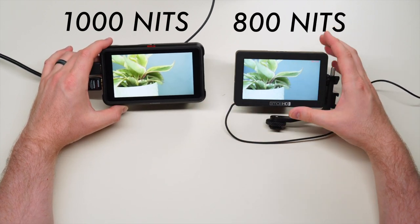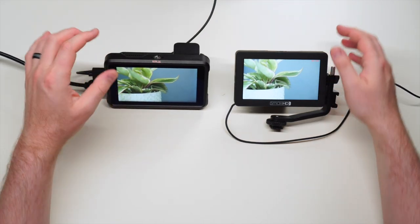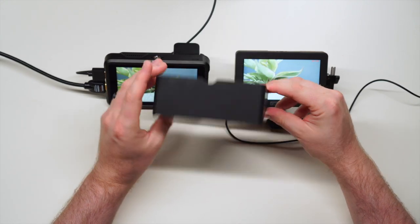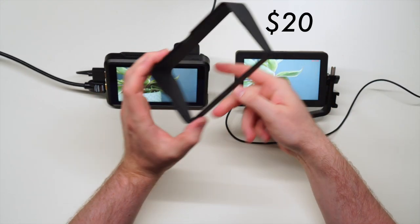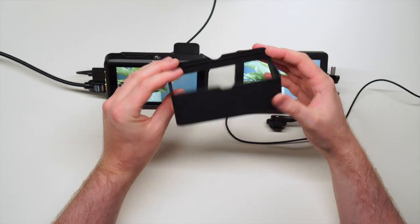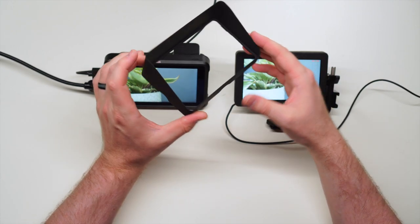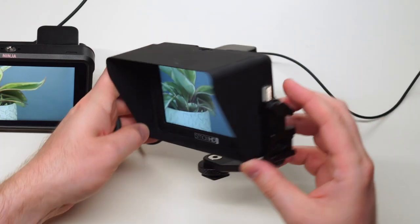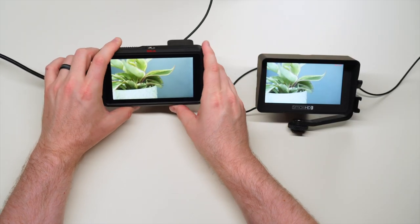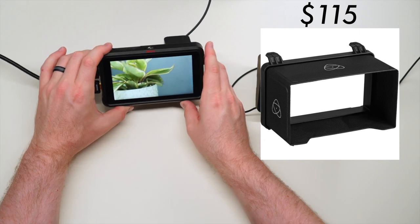Not a massive difference, but it definitely helps when shooting outside. When filming in direct sunlight you'll want a monitor hood. The SmallHD focus hood is made of plastic and doesn't break down, so it's a bit annoying to store and travel with — though it does have a really nice snug fit. The Ninja V hood I don't own yet because it's around $100, which I think is a little ridiculous.